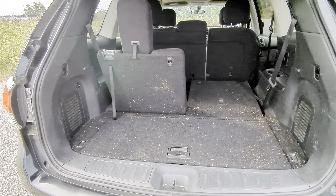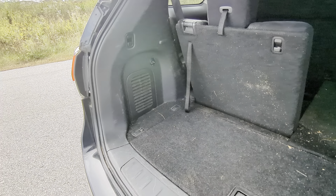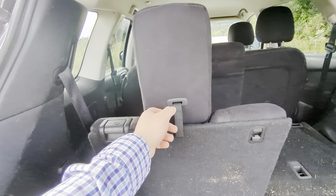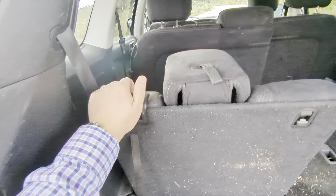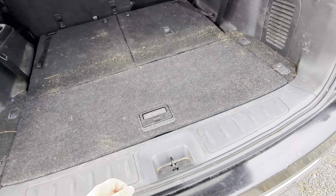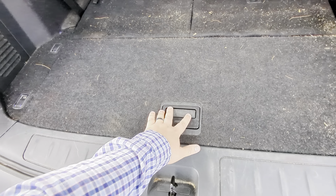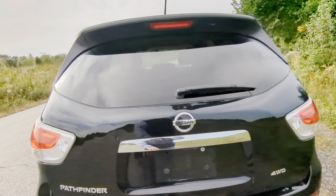Looking in the trunk, you can see the space you get with the third row up versus down. With the third row up you get this space, but if you put it down you get a ton of extra room. To put these seats down it's super easy — just give that a pull, drop it down, and push up right on here and it drops right down forward. Underneath there's some extra space as well that you can put items in. Nice and easy.